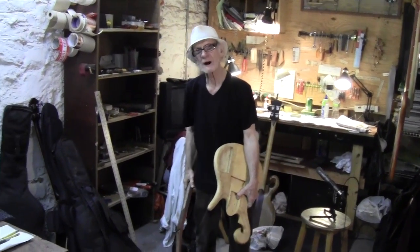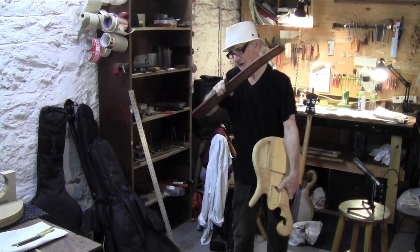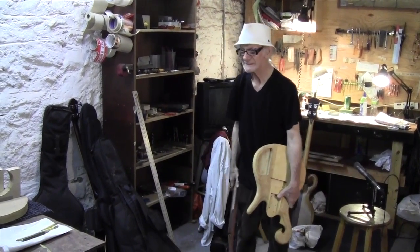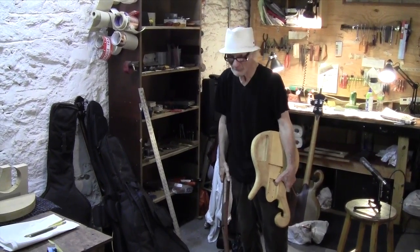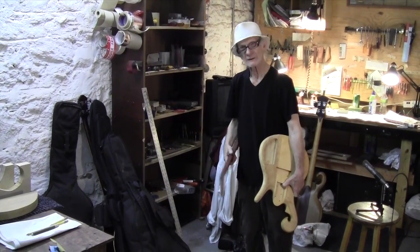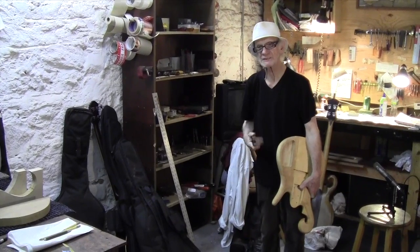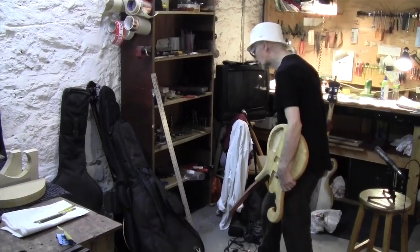Luckily I wasn't very good, because like I said many times, if you're a creative person you think of ways to get around things that you really can't do. I was having trouble getting the neck joint, and that's when I decided to put that little heel block on to cover up some of the mistakes I was making. And I think I mentioned that before. We have one of those basses here.